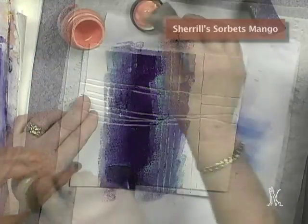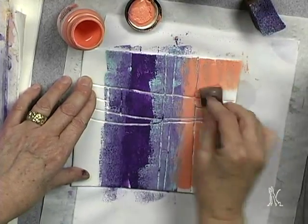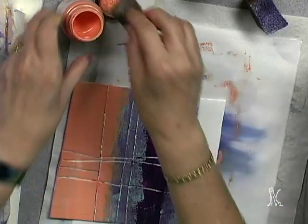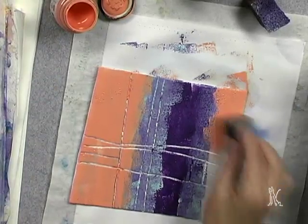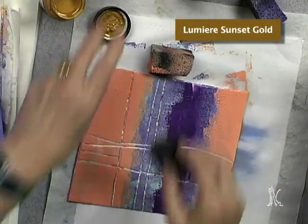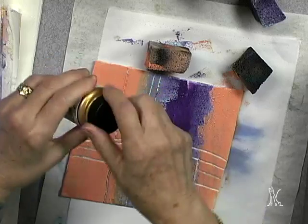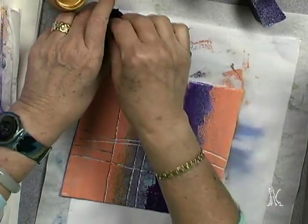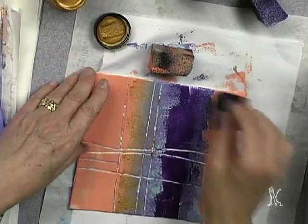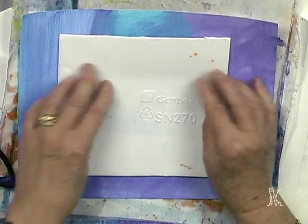I'm going to get another Sorbet — a lighter one called Mango. I want to really get a clean color on here, so I'm taking another sponge and printing this Mango. I'm sponging right out of the lid and I have a very juicy surface going here. I'm going to turn my piece around and sponge it some more. Then I'm going to flip over to a metallic Sunset Gold Lumiere and get some of that paint going in the center. You want to work a little bit quickly, but if you have to print again it's not a big deal because you can easily line up where you did the other print and add more to it.